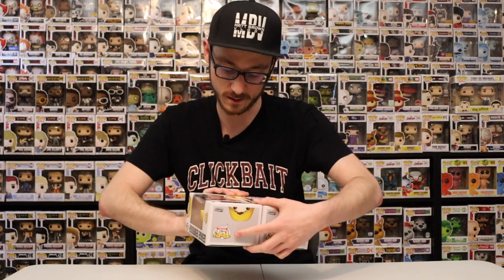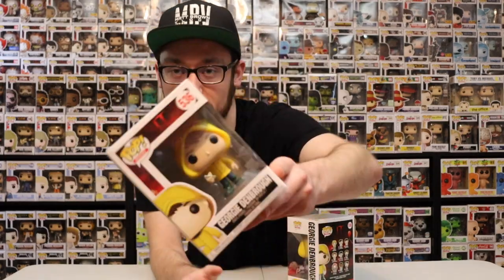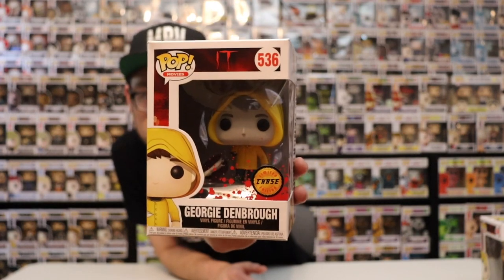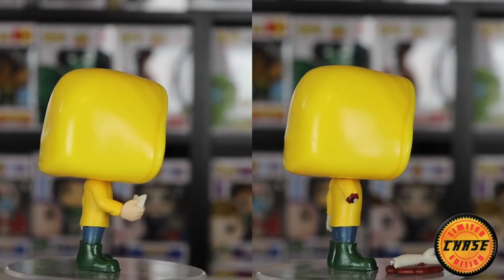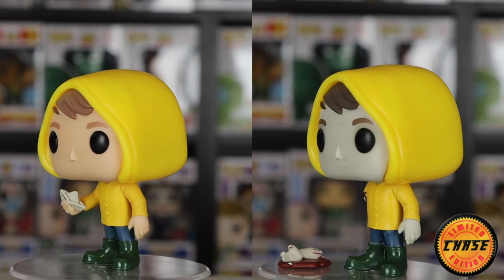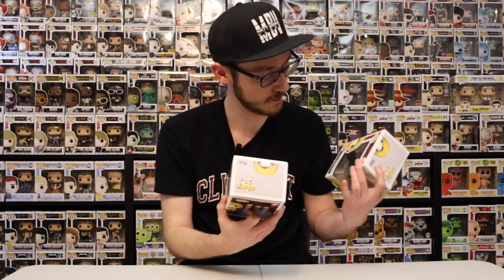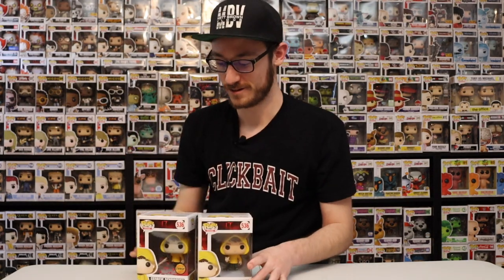Next one here we got Georgie from IT. Now we're getting more and more into the detailed figures. This is the common — nothing to it, straightforward. This is the chase, and it is the one with the arm ripped off. You can tell there's blood on there and the color in the face is more pale than the actual common. This one is meant to be displayed out of the box — you can display it in the box too, but the actual arm itself should be on the floor. Yeah this one is really really cool. I really like how they did the pale skin on here. You can clearly see the difference in chase and non-chase, and they got blood on the box too.